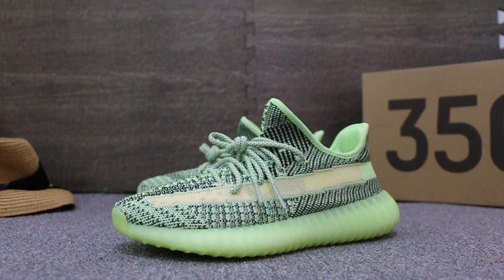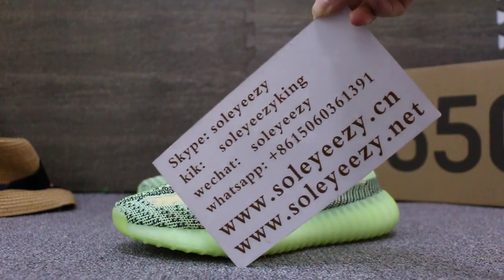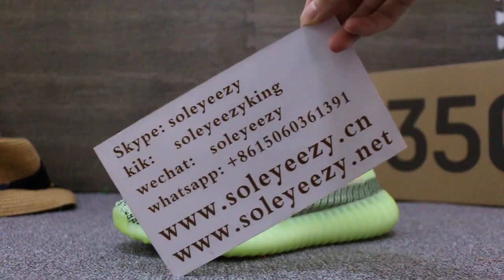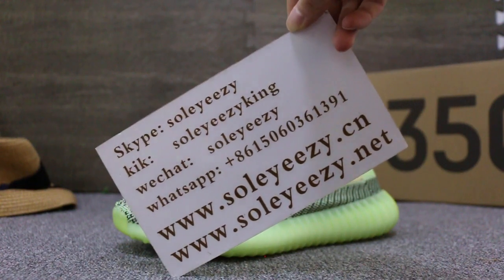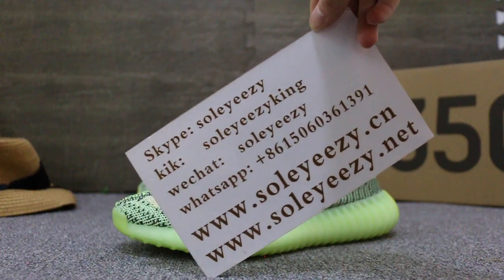Hello guys, this is Carrie from Soyuzi Dianxia. We do wholesale business for global shipping, so if you guys are interested in those items and have questions, please feel easy to contact us via Skype, WeChat, or WhatsApp, and you can search our website to place your order. Also, don't forget to subscribe to my YouTube channel — I will do more reviews here.